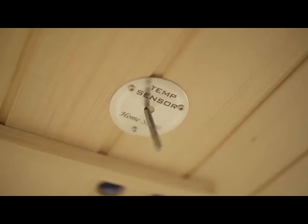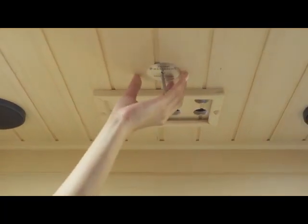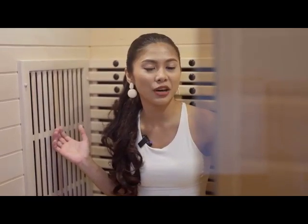This is the temperature sensor of the Tourmaline sauna. It has a sauna ventilation to avoid suffocation and carbon heat technology which reduces the heat of the sauna.